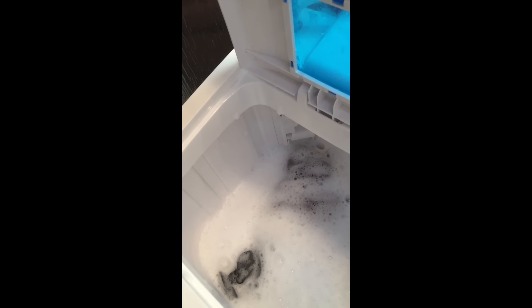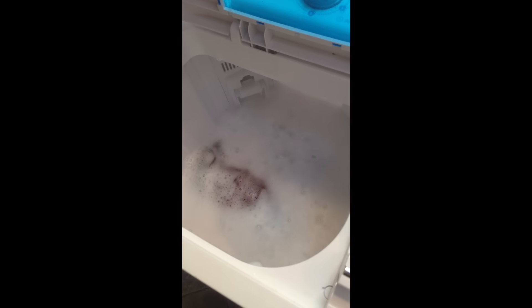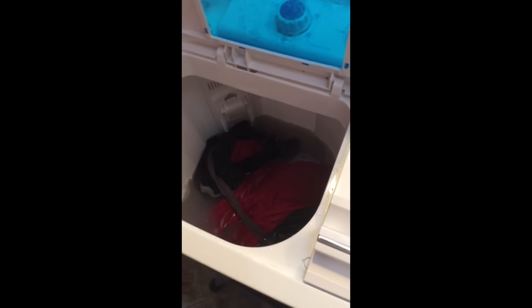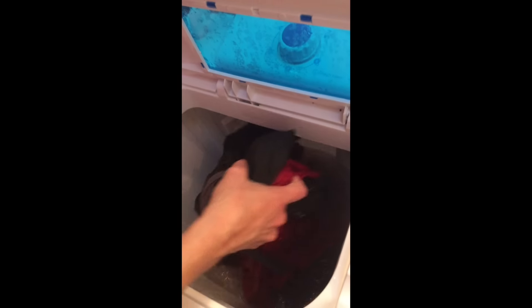Put your clothes in there like so, push them down, then close the lid and turn it on — turn it to 15 minutes. That gives you an idea of what it's doing; it's still adding water, which is fine. We're kind of eyeballing the water level — that's probably good. Turn that off and let it agitate for 15 minutes, and we'll be back.